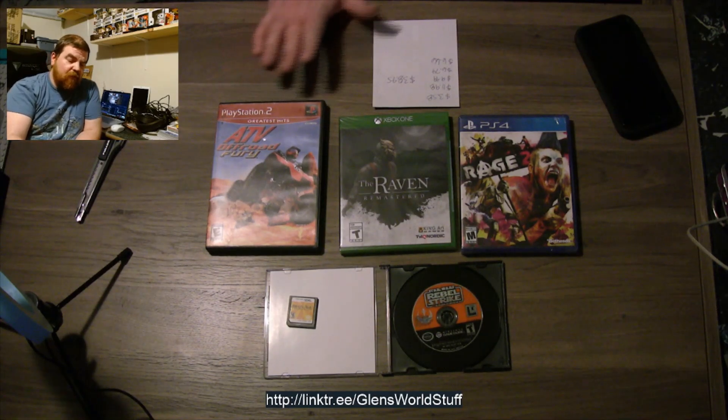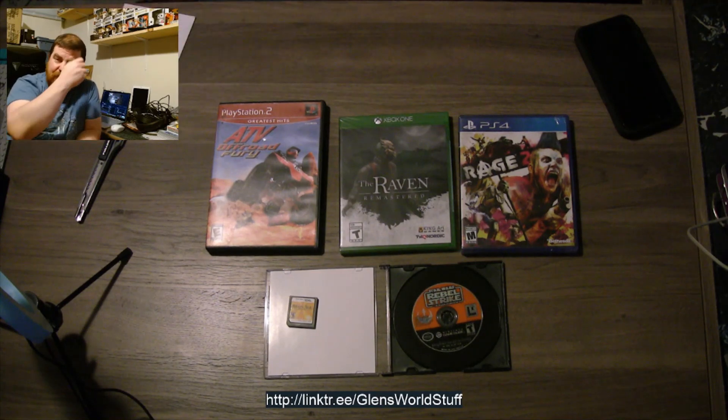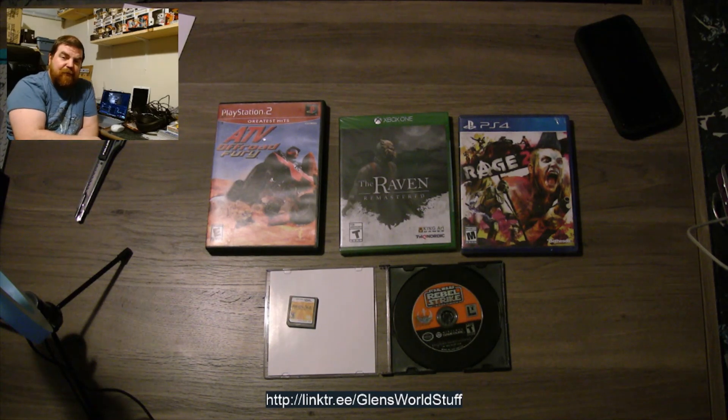Good stuff overall. I highly recommend it if you're into retro gaming or looking to build a collection — even if you're just trying to fill out your PS4 or Xbox One collection. They do have a couple of games on their list they will never make available. For example, if the only game you're missing from your N64 collection is Superman 64, you ain't getting it from them. But still tons of great stuff.